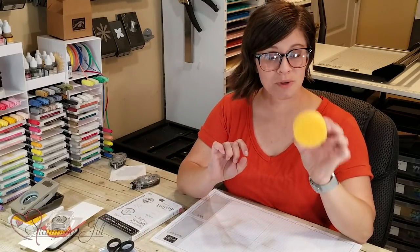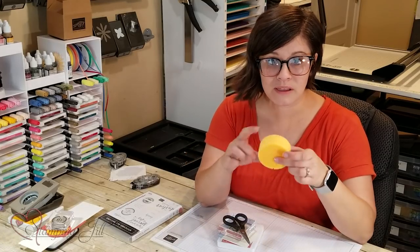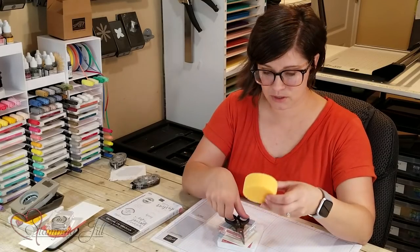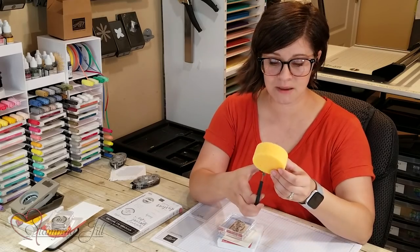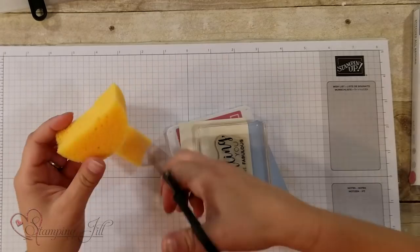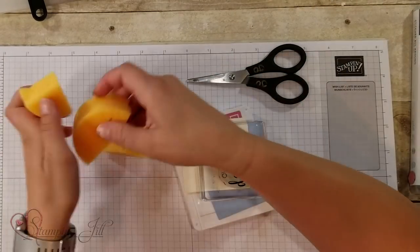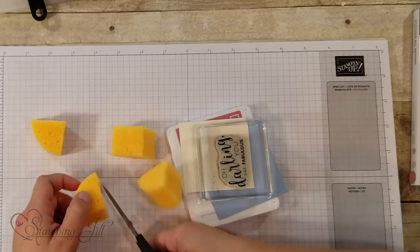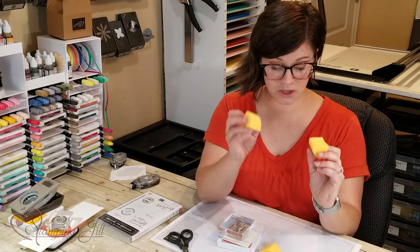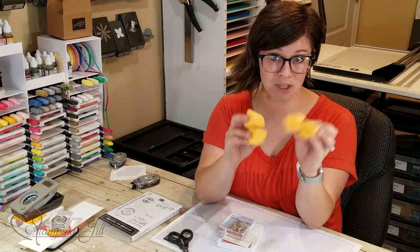Next I want to show you what to do with stamping sponges. These come three in a package, but we like to cut them in fourths. So we just take some snips or whatever scissors you've got, cut that sponge right down the middle, and then down the middle again on both sides. So you end up with four colors you can get out of one sponge. In your package you get three full sponges — that's 12 colors you can use with these sponges.